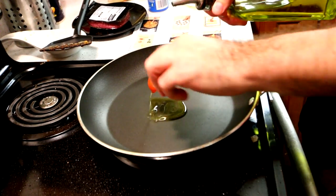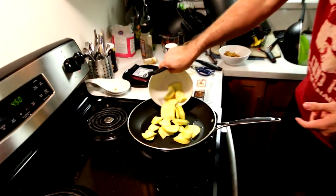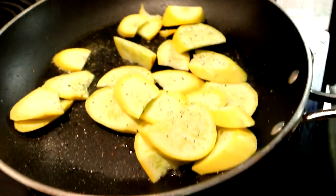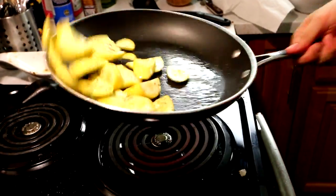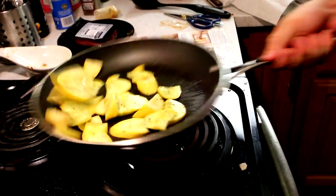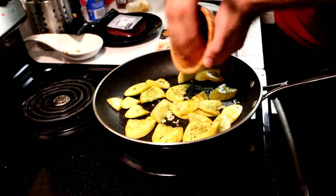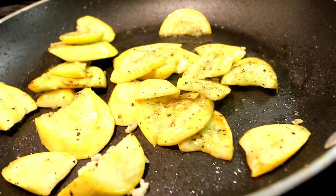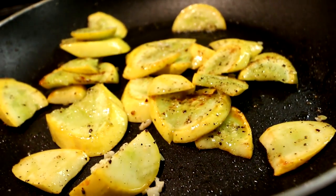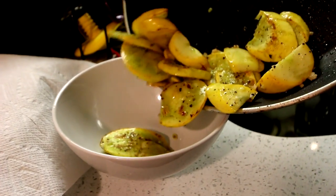In the same pan we just used, we're going to heat another two teaspoons of olive oil on medium-high until it gets hot. Then we're going to add the squash and season with salt and pepper. We're going to cook the squash, stirring occasionally, for about two to three minutes or until it starts getting lightly browned and softened. Next, we're going to add the remaining minced garlic and hit it with some salt and pepper, then cook for about 30 seconds to a minute until it smells really good. Once done, we're going to transfer them over to a bowl and set them aside to keep them warm.